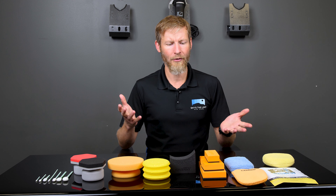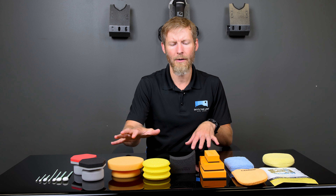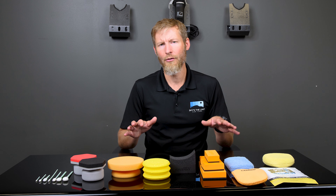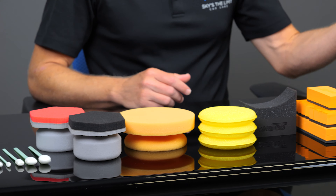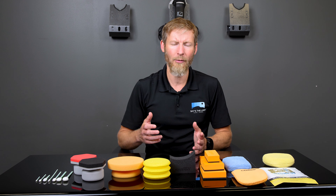You can basically divide applicators into two categories: foam applicators and microfiber applicators. Some of it comes down to preference, and some of it comes down to what type of product you're using. A lot of times it comes down to the viscosity of the product you're applying, how much of it you want to leave on the surface, and how much you want to spread around.